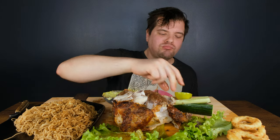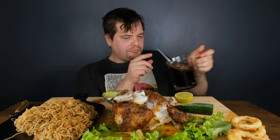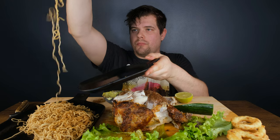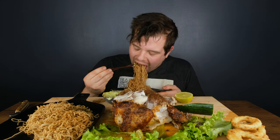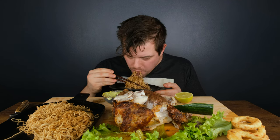It's so good. They are so good. I love it. I can have a couple more bites.